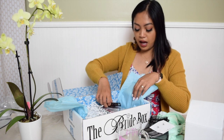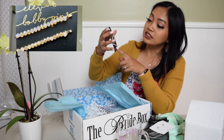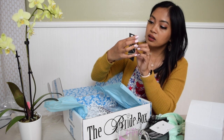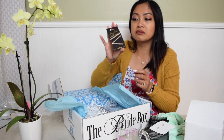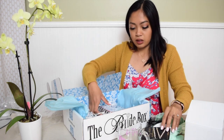They also have these bobby pins. I can use these on the day of my wedding, it's so cute. But to be honest, I can literally get these at TJ Maxx or Marshalls or Ross — but they're cute.